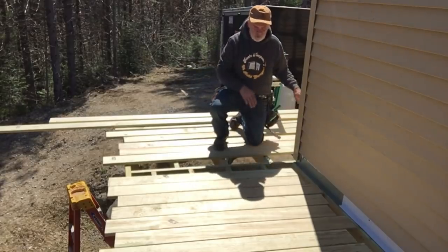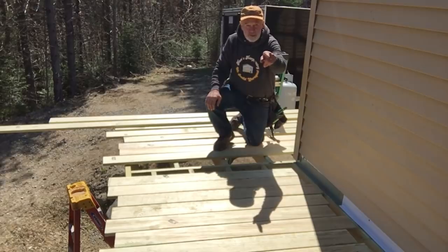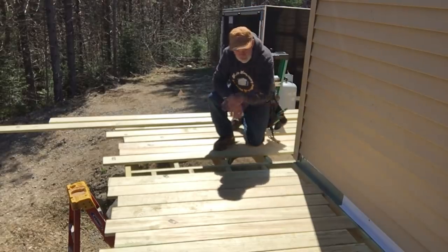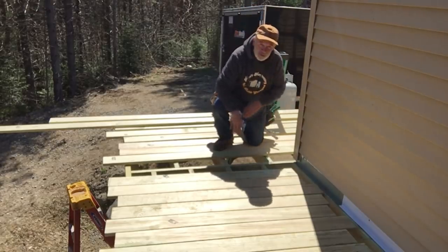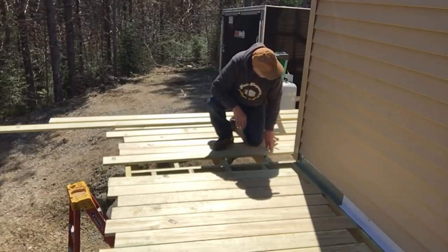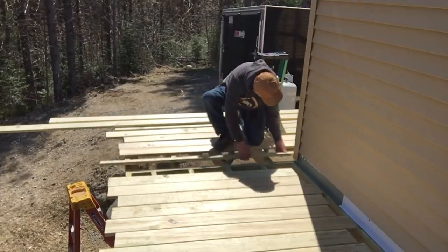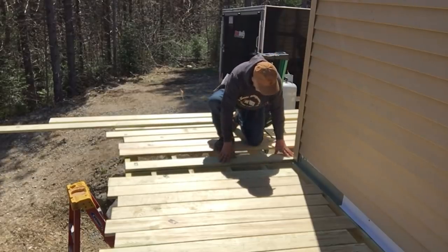We're keeping the boards all going this way because there's an existing deck and the boards are going that way, and there's a porch over here. The boards — we want to keep them all the same. So we're going to start with a long one here, about 12 feet. We'll use this one as our starting point.